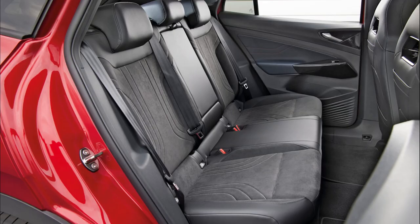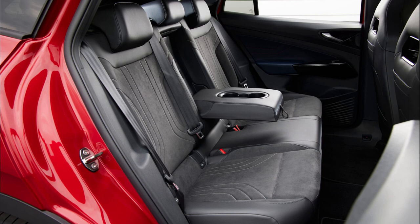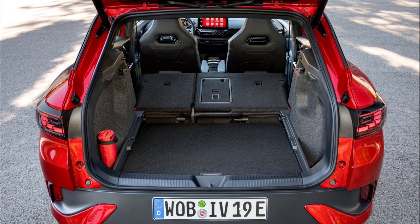Sitting in the back is actually quite good for the size of SUV. You can sit two six-footers in the back very well, and if you want to sit three in the back you can do so with ease as there is no floor hump. Creature comforts include an armrest, your own climate control vents, and climate control.